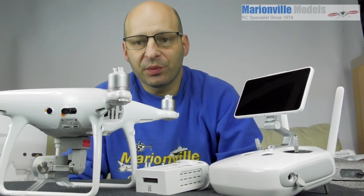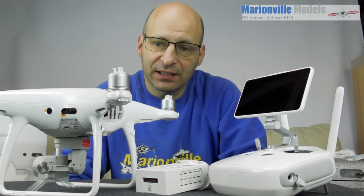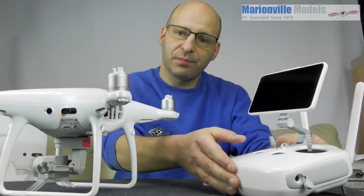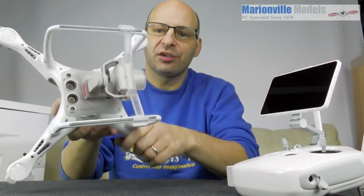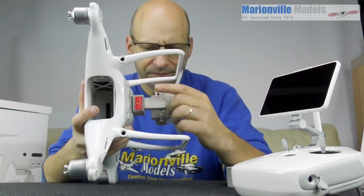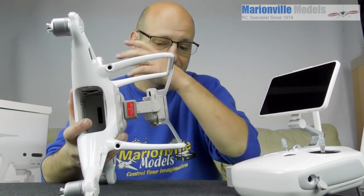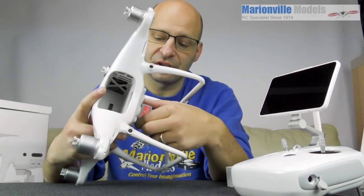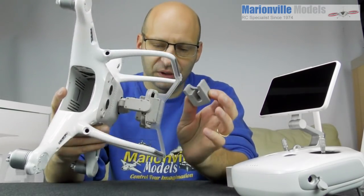Now we have the battery charged, we can get the craft turned on for the first time and get the craft activated. A couple of things you need to do before you get started. When the craft is in transit there is this little rubber block — it's like a transit lock, similar to when you buy a washing machine and there are clamps you have to remove. It's only for transit, so just pull it out and put it in your box.